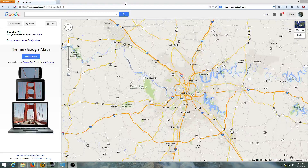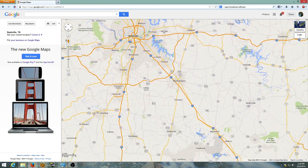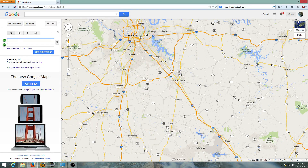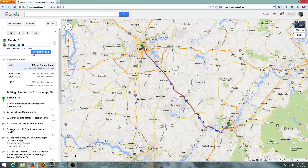This is a quick tutorial on how to make a map in Google Maps and then move it over to your Garmin GPS so you can use it on routes and whatnot. First thing you do is get the directions — we say 'get directions' and I'm going to say Nashville, Tennessee to Chattanooga, Tennessee and get directions.